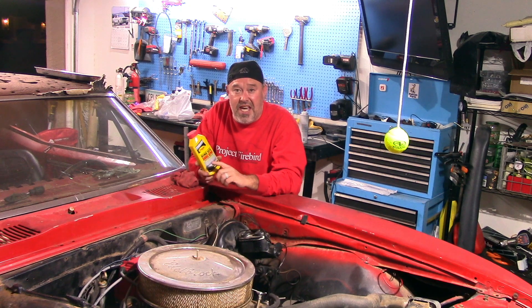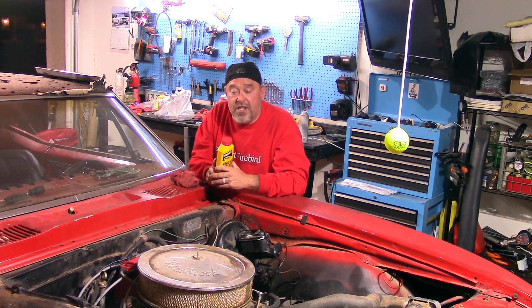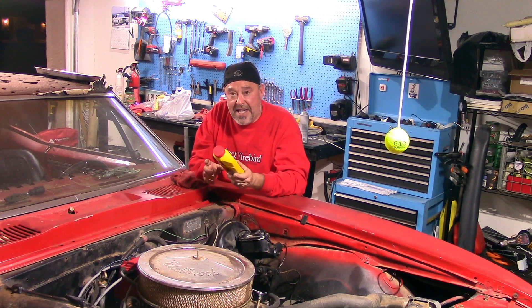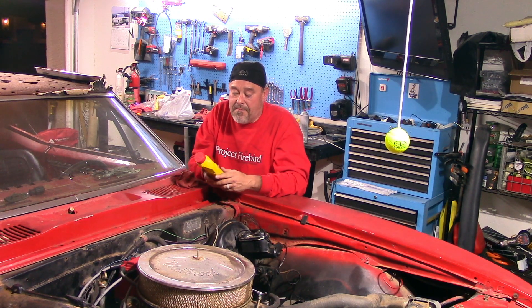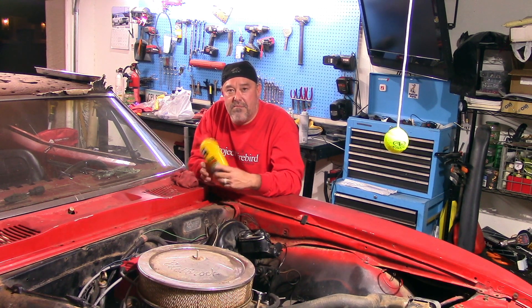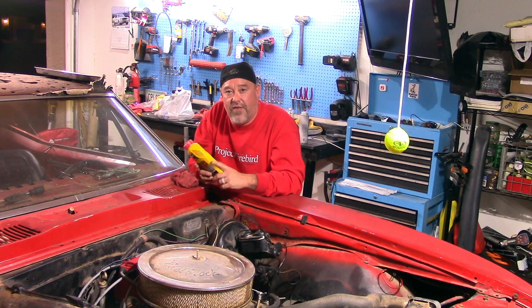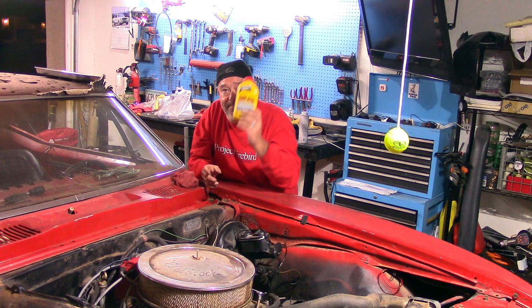Hopefully next week we're going to be able to drop this down on the ground and drive it around our little neighborhood just for a few minutes, just to see it before we tear into really getting this thing started — tear it down and restoring it the way I want and the way I think my brother would enjoy seeing it. Thank you guys so much for watching, make sure to like, subscribe, share, check out the t-shirts at savethefirebird.com to help us get these videos made.